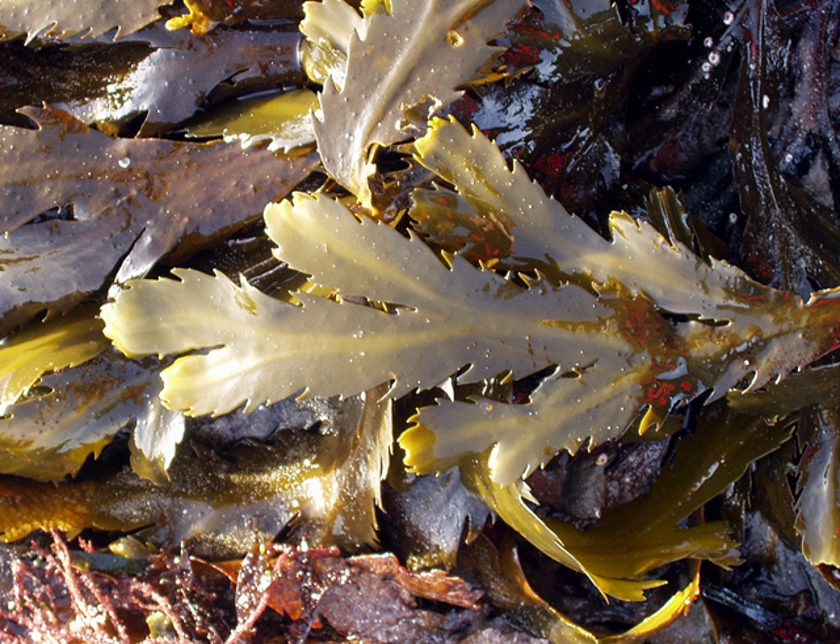Wrack is part of the common names of several species of seaweed in the family Fucaceae. It may also refer more generally to any seaweeds or seagrasses that wash up on beaches and may accumulate in the wrack zone. It consists largely of species of Fucus — brown seaweeds with flat branched ribbon-like fronds,